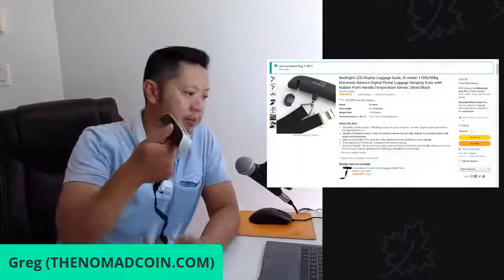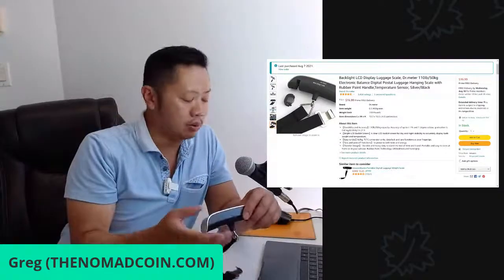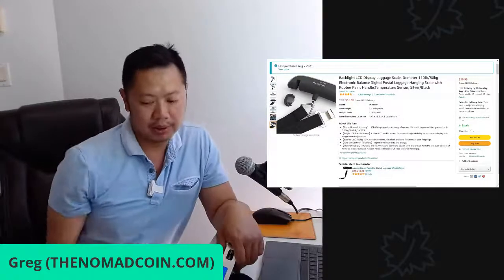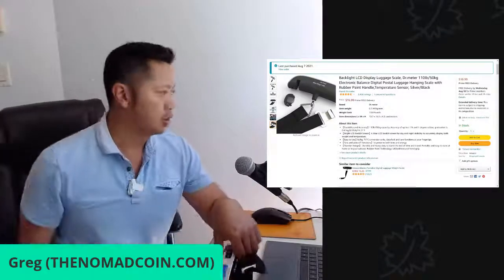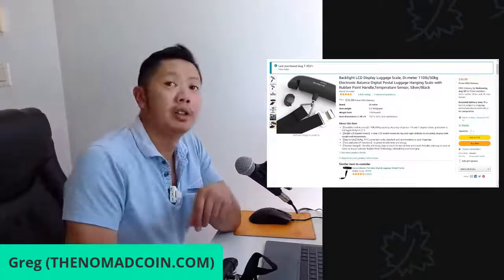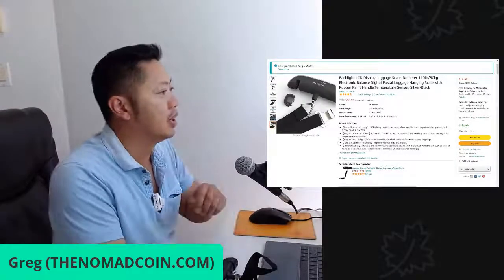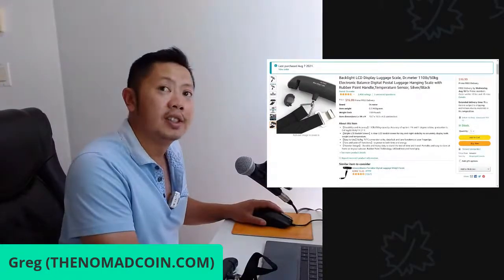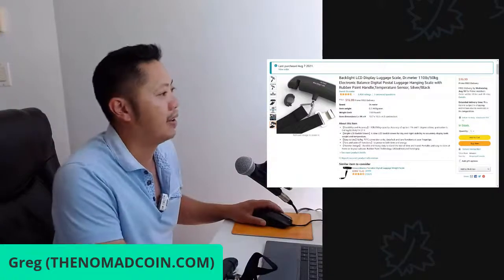I think this is a good buy and it's what I'm going to be using on my next trip. Just got it from Amazon, the link will be below. Like and subscribe if you enjoyed this unboxing review, and we'll be filming one on the DJI Mavic Mini coming after this. See you later guys, and see you on the next stream.